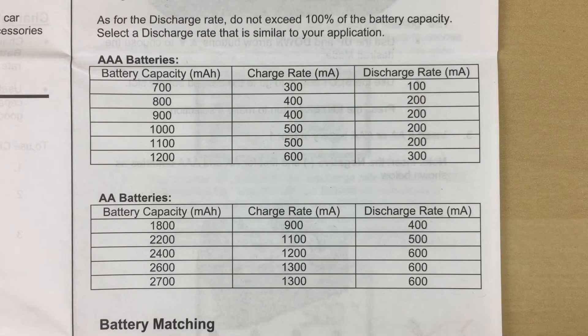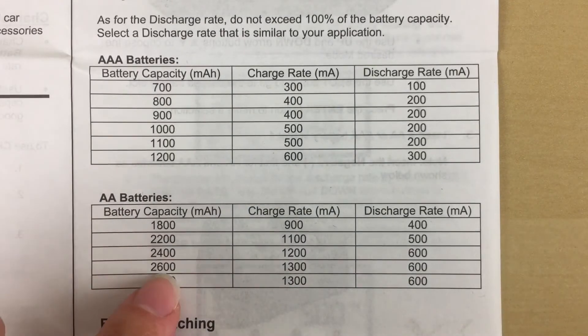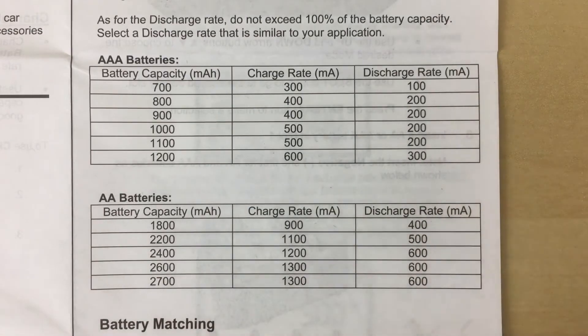Also, if your battery capacity happens to fall between the capacity numbers given in the table, always use the lower capacity number. For example, if you have a AA battery with a 2500 mAh capacity, it falls between the 2400 and 2600 values, so you would use the 2400's charge rate and discharge rate numbers.